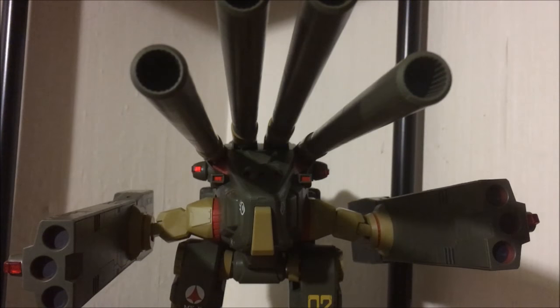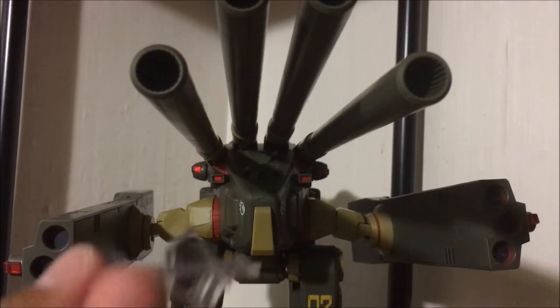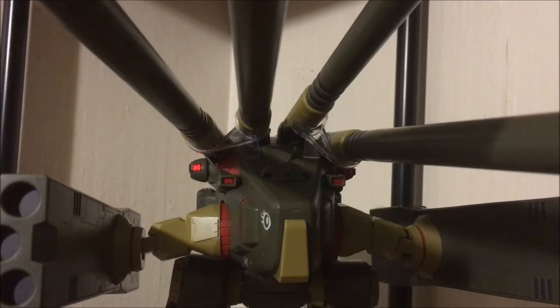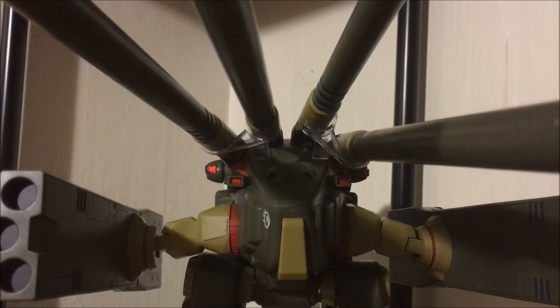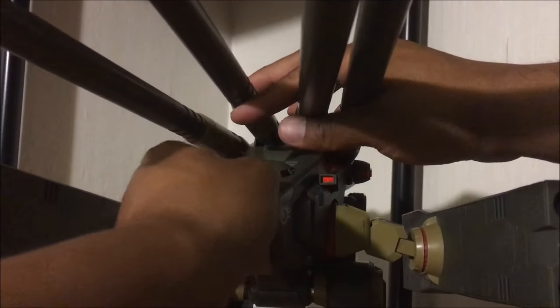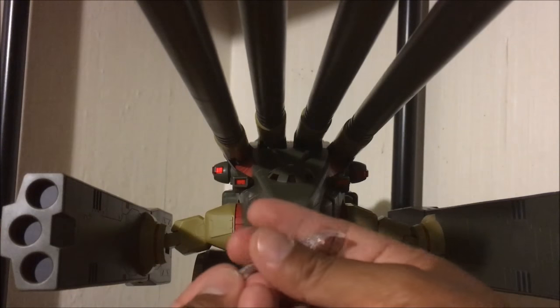Bandai also included these struts. If you want to hold certain poses for the barrels, they're labeled B and C, and you get two sets. They mount right here in the back. With the struts installed, this lies inside a peg on the inside and it's pretty stable. I don't think I'll be using these too often — maybe if you want to hold a pose where the cannons are held high and don't want to worry about them sagging. The option's there, but I like the cannons the way they are without the struts. You do get four of them.